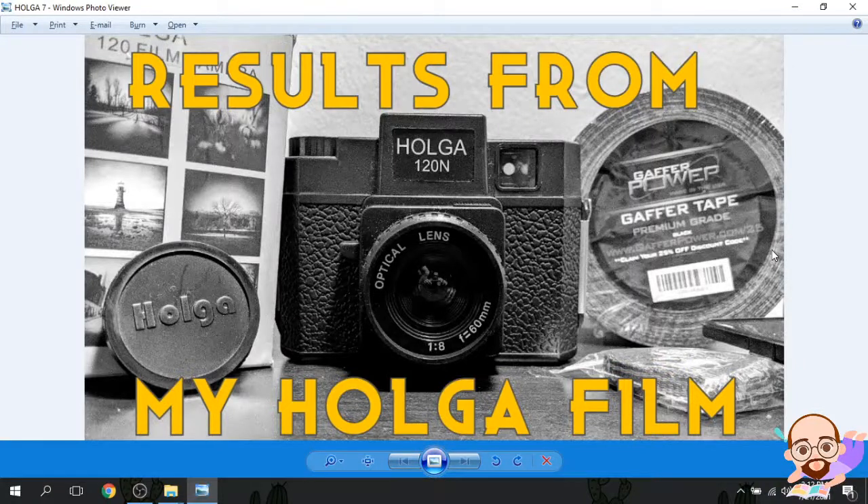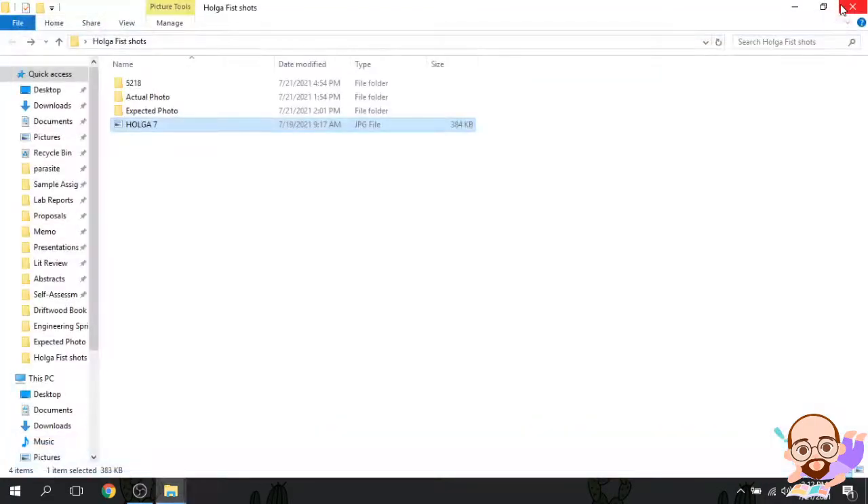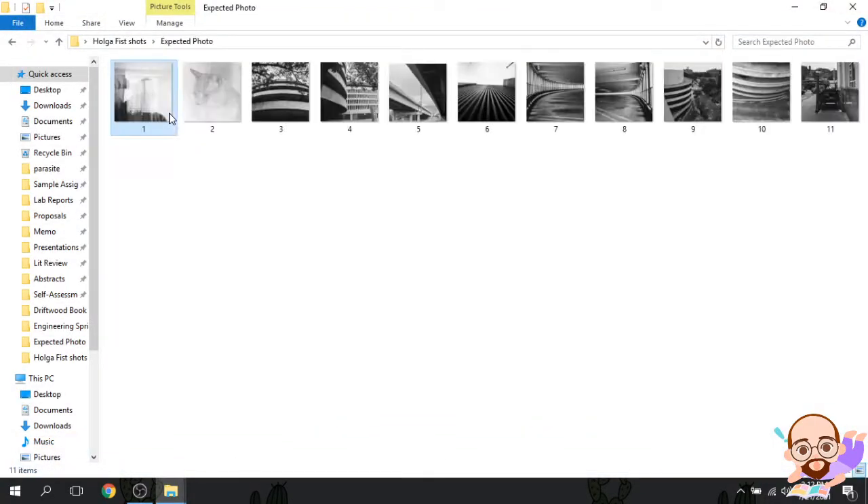Hey there and welcome back to Analogous. Today we're going to be looking at the results from my first Holga film. As I mentioned last time, I showed you some preview shots — test shots of what I thought things were going to look like. So here are the test shots.